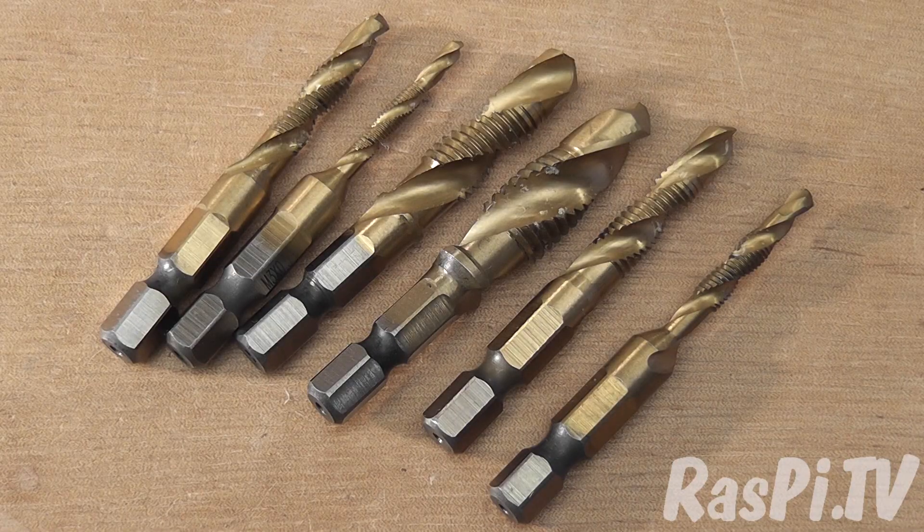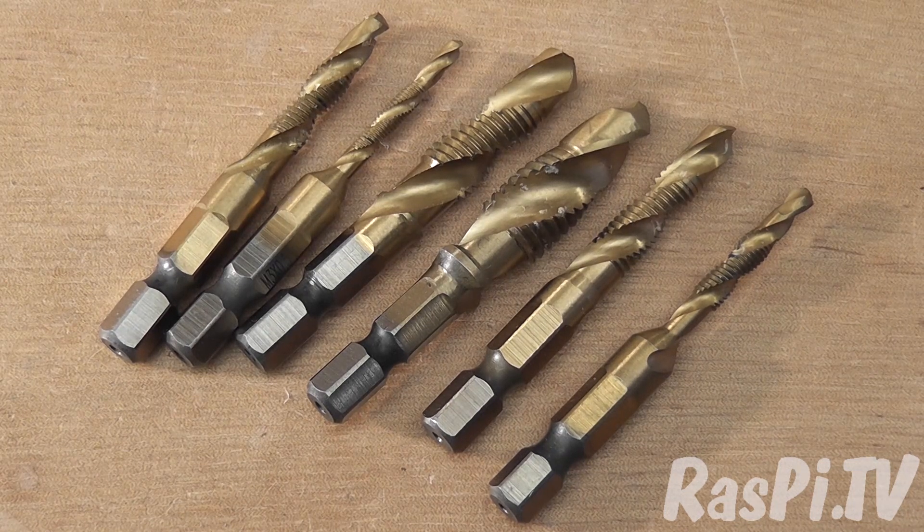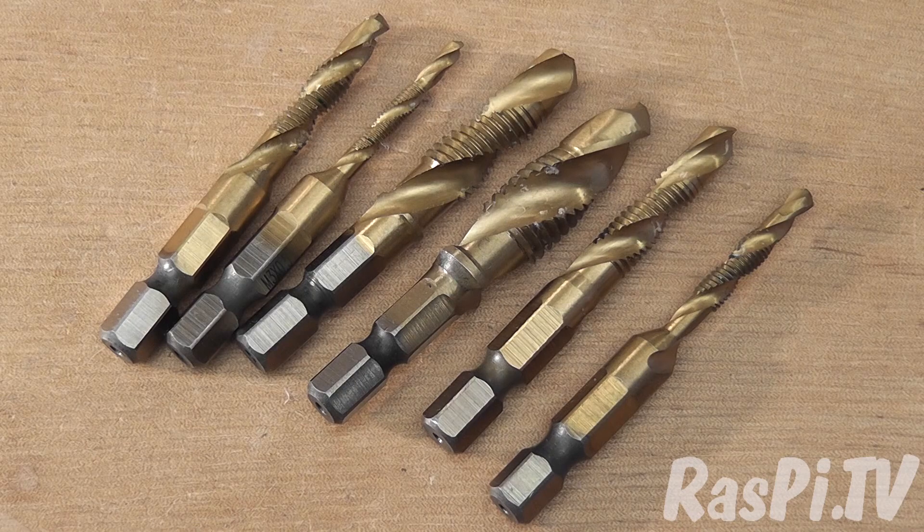So I bought a set, and here they are. I thought I would tap some Perspex on camera to show you how they work. So let's have a go. First we're going to tap an M3 hole in a piece of Perspex, and then put a nylon bolt through it. Then, if that goes well, we'll try a little bigger one. Wish me luck!